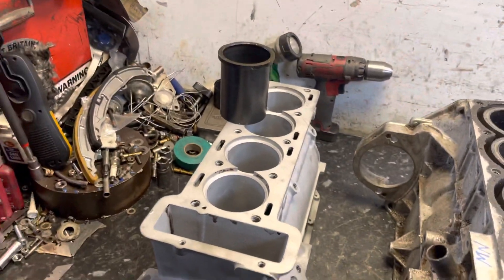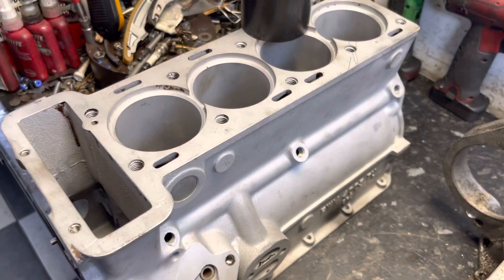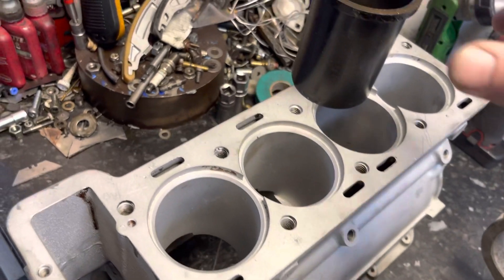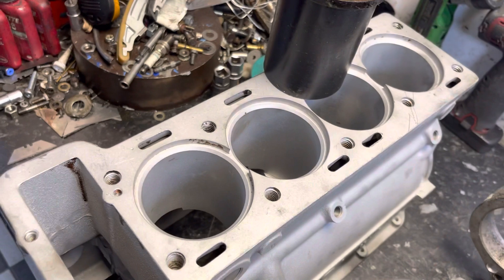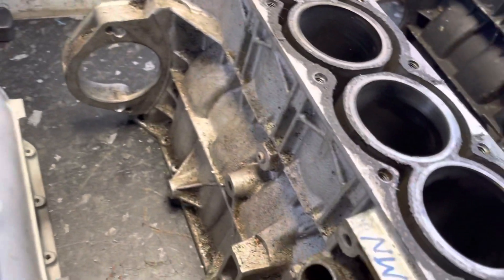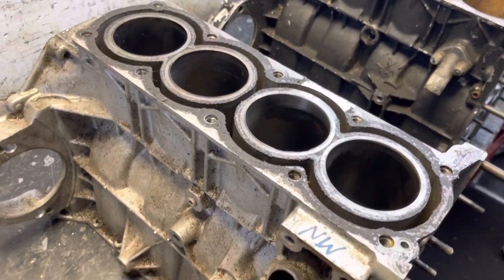We'll start with this — this is the predecessor to the IMP engine. It's a Climax FWM, which I believe stands for Featherweight Marine. You can see the way the Climax went about it: it's an aluminium casting and they've machined it to take this little top-out liner which sits inside on that shelf. It all works superbly, and then obviously Roots was looking for an engine for their IMP, so they approached Climax.